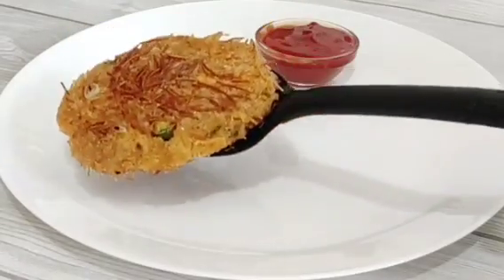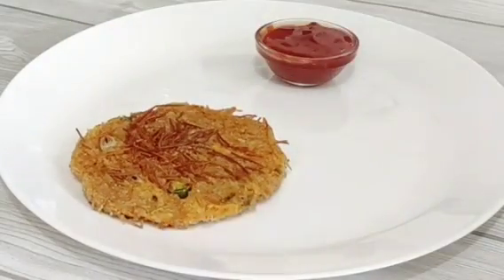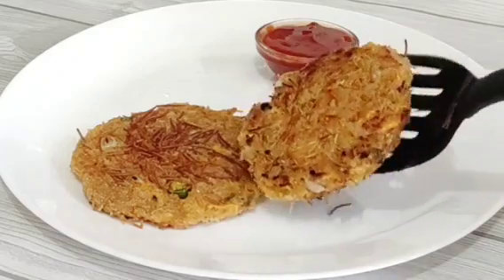Today we are going to make this very good soup and sour cream with sour cream. We will start our recipe now.